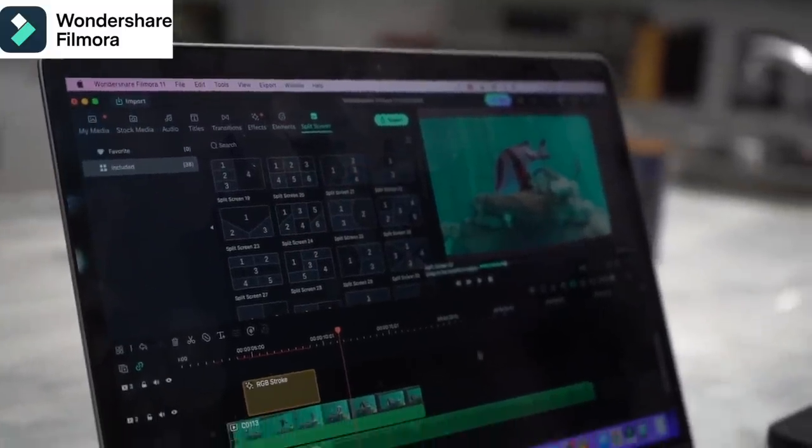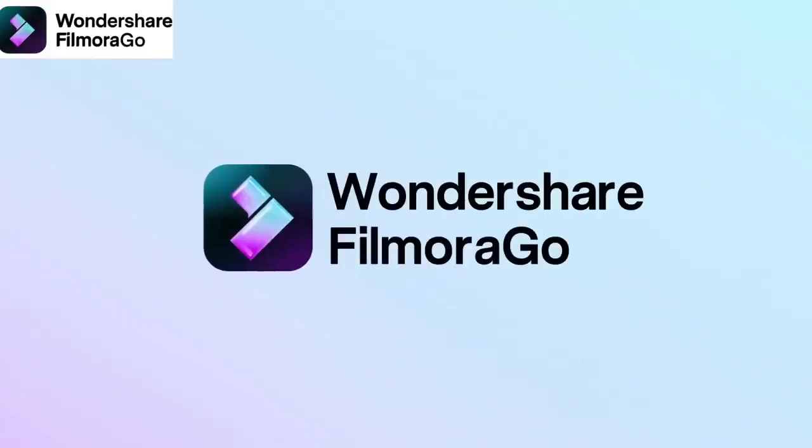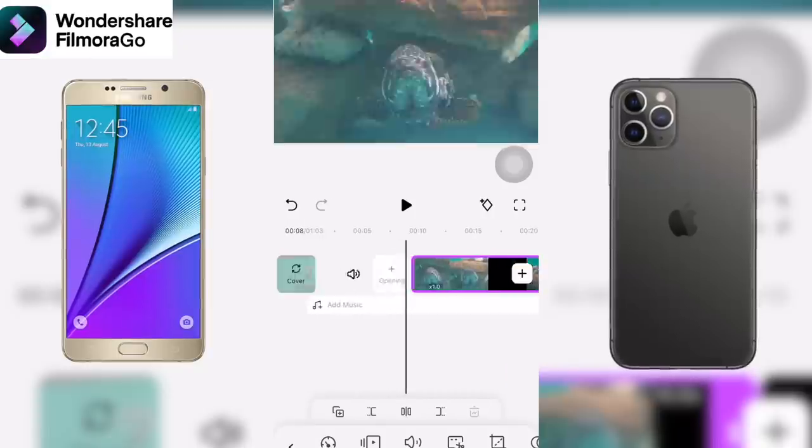I'm actually working on a timeline right now, and truthfully, I wish I knew about Filmora when I first started because this is probably one of the most easiest. Plus it's really affordable, and on top of that, the quality of everything. Filmora can be used on Windows and Mac, and then there's Filmora Go which can be used on Android and iOS.